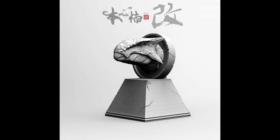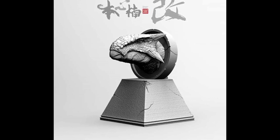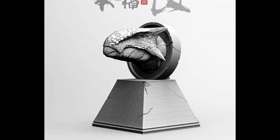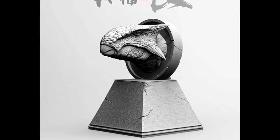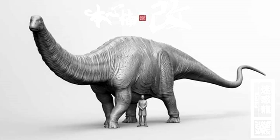As usual with Nanmu figures, they typically release a really cool-looking bust for each species, and the Ankylosaurus will be no different — it will definitely be getting a bust as well. We also have a new image of the Apatosaurus and the human character that will be coming with it.